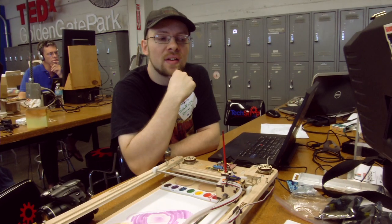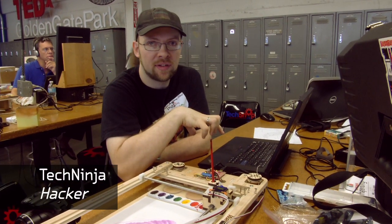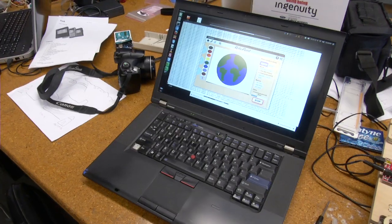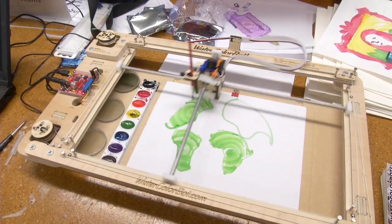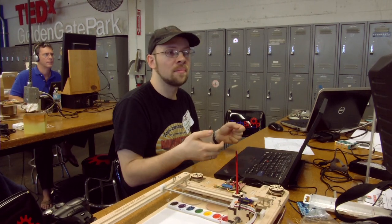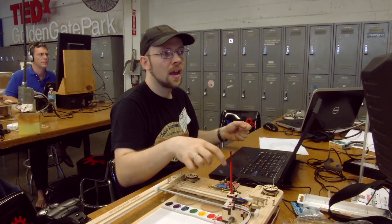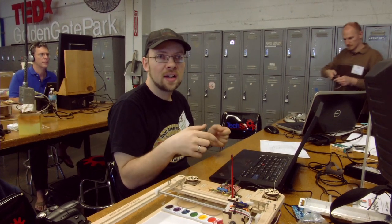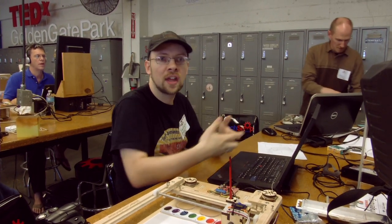The idea is that we take car inputs and visualize them with watercolors. As you turn or drive, that sets the X position, and the Y position is how much you're pushing on the gas or the brake. As you shift gears it can change the color, or depending on how much torque the engine has.